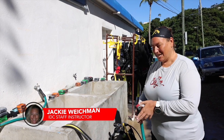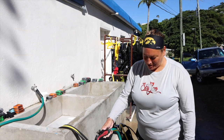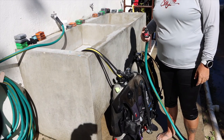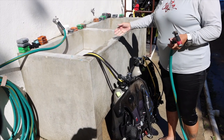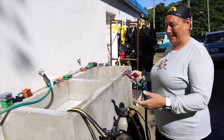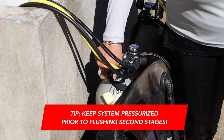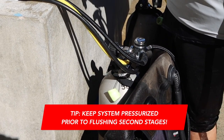Thanks, Lyle — glad to be here to show everyone how we clean gear. The first thing we want to do is make sure to spray off anything that has sand on it, because we don't want to get a lot of sand in our dunk tanks. Otherwise, it kind of defeats the purpose of cleaning. While the system is still pressurized — before you purge — we do this step.